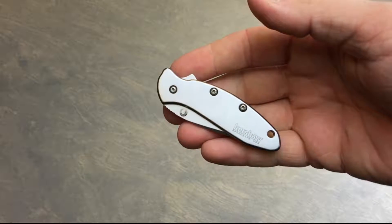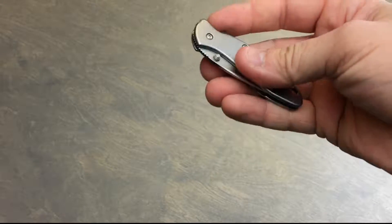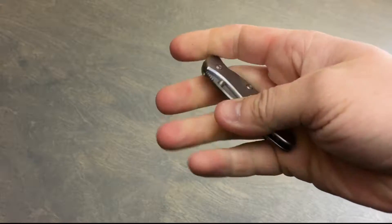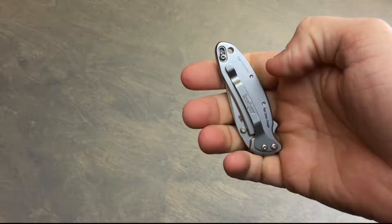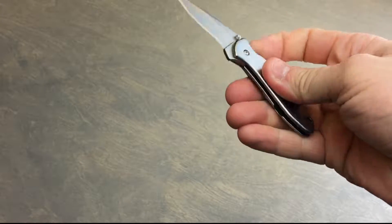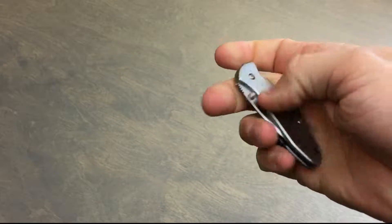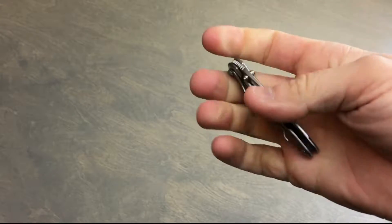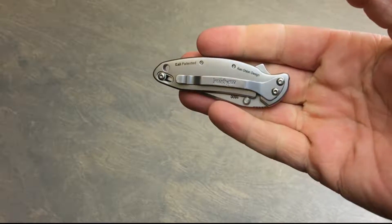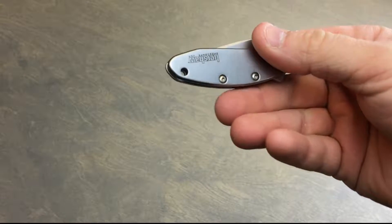Today we're going to talk about the Kershaw 1600 Chive stainless steel. It's got a nice flipper that makes it open really nice, smooth, and easy one-handed. It's got a blade lock and also an open lock, great for one-handed operation all day long, and of course Kershaw quality.